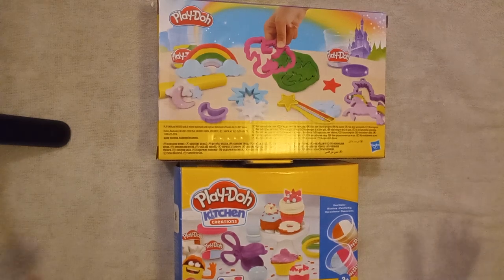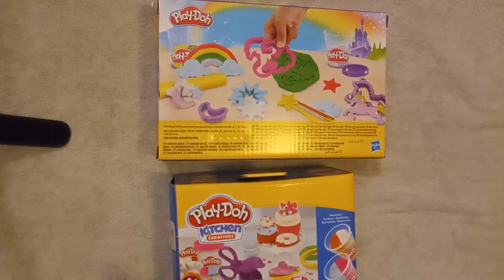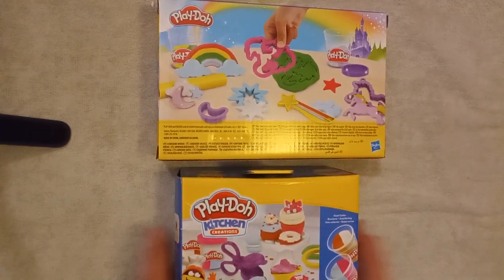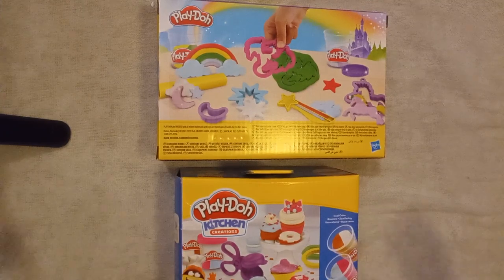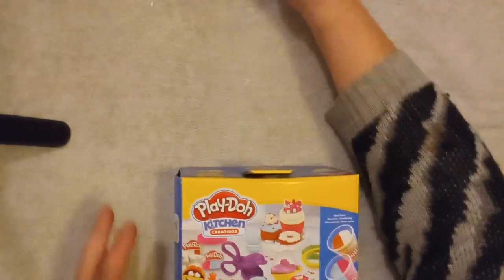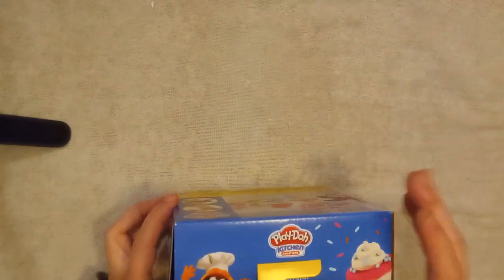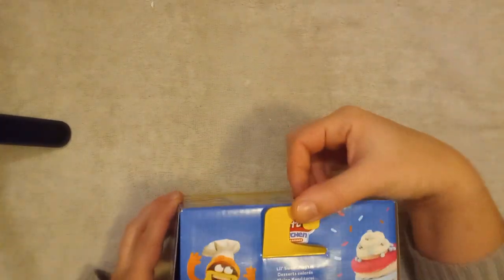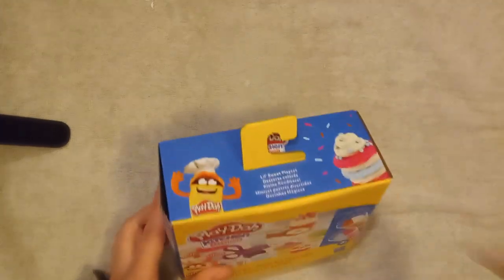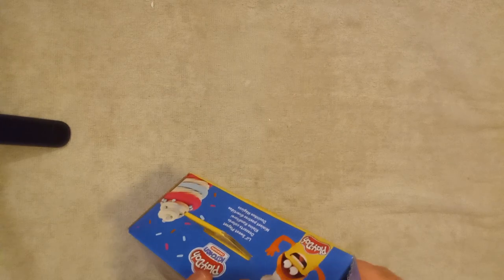Hey guys, welcome to another Mom's Toy Review — it's Play-Doh time! We have the Kitchen Creation Kit and the Magical Unicorn Kit. We're going to start with the kitchen Play-Doh set. You can make little sweet desserts with it, it comes with all this stuff you see here, and it's by Hasbro. Let's open it!